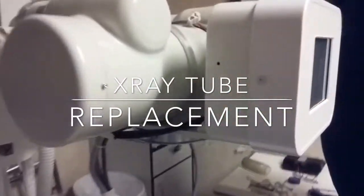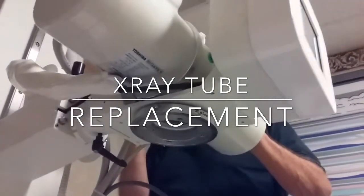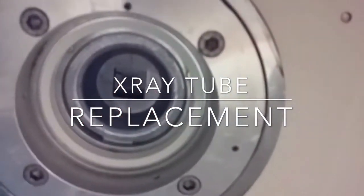We got the polymer off. And this is the inside of the x-ray tube.